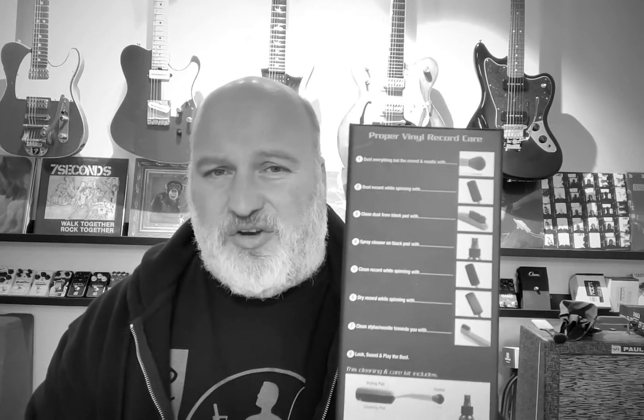We use this on every single guitar in the store every time as we're cleaning and shipping — a very similar wand. So Music Nomad — they've got a little instruction thing on the back showing how to do it properly. Proper care, $19.95. We have these in store.